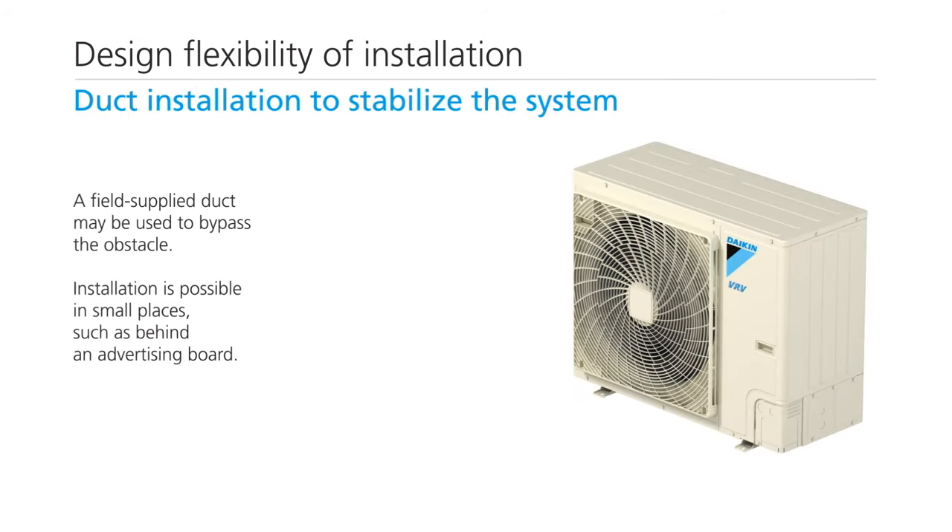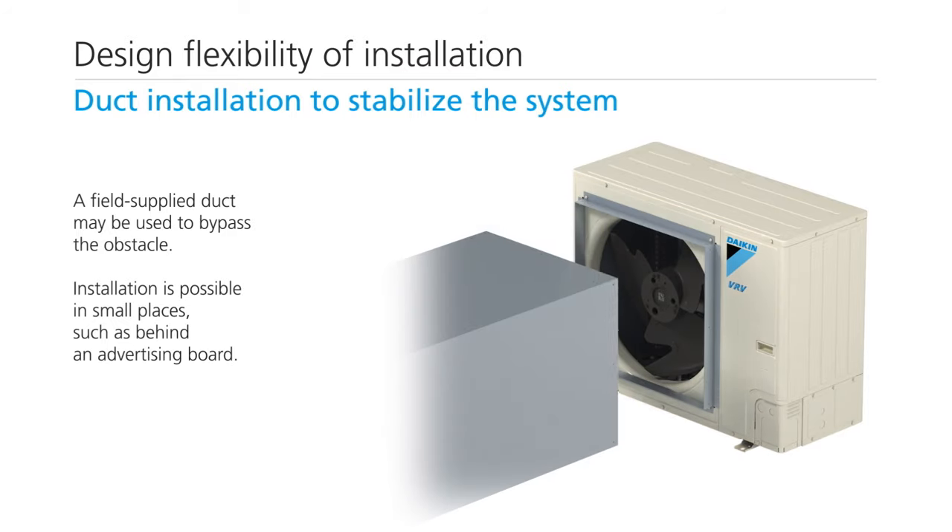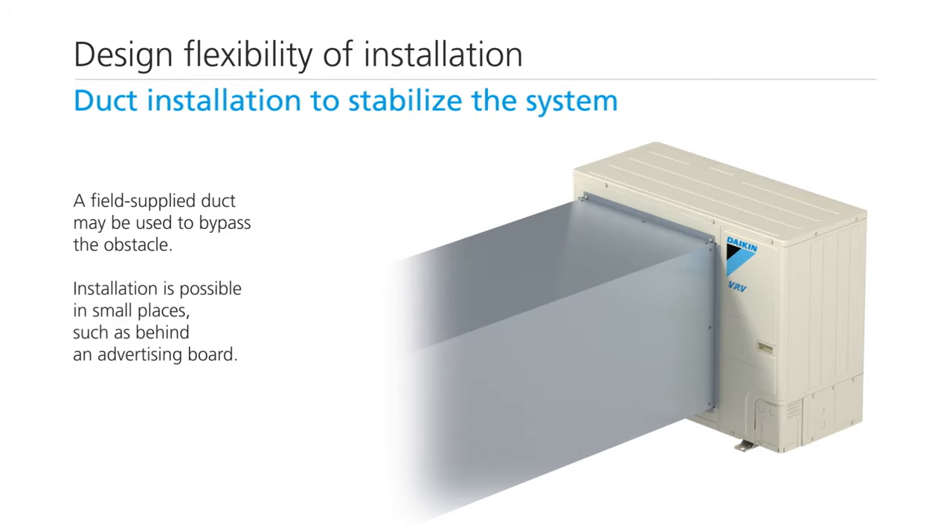When an obstacle cannot be avoided using the air direction adjustment grill, a field-supplied duct can be installed, increasing freedom of installation.